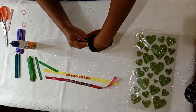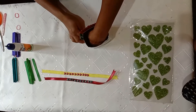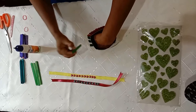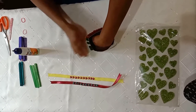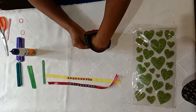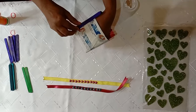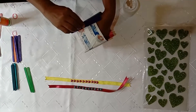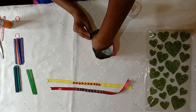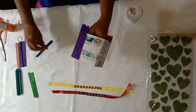Keep it straight and stick the ice cream sticks on the top on the other side, like this. Now children, let's stick on another side. In this way we have to stick on all four sides of the box.